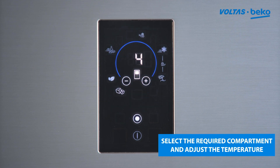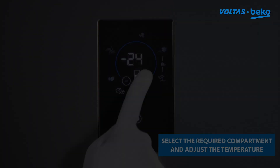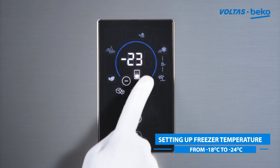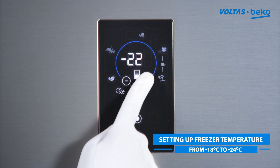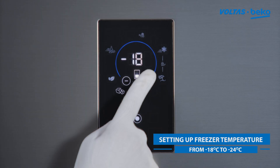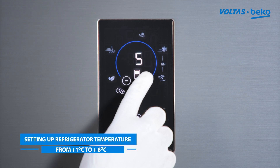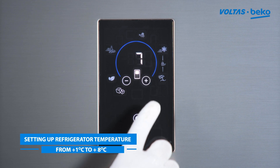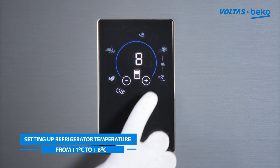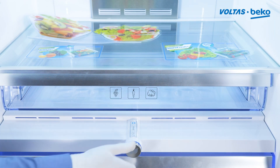Select the freezer or refrigerator compartment for setting the temperature. Press the plus or minus key to set the freezer temperature from minus 18 degrees Celsius to minus 24 degrees Celsius. Press the plus or minus key to set the refrigerator temperature from plus 1 degree Celsius to plus 8 degrees Celsius. Use the humidity controller to adjust the humidity level in the crisper drawer.